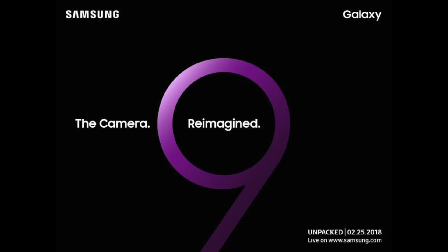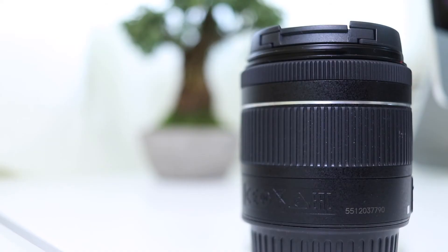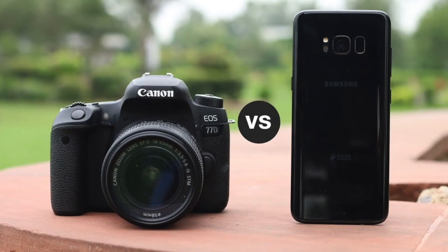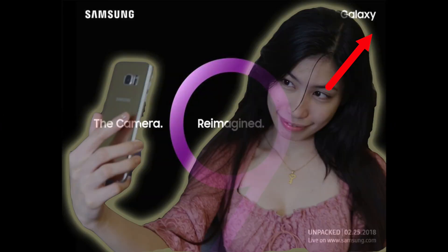Samsung is putting emphasis on the camera, and the Samsung Galaxy S9 is poised to become the ultimate camera smartphone in 2018. With its super-speed dual pixel 12MP OIS and a variable aperture of f1.5 to f2.4, the camera specs are indeed DSLR-like. Samsung is about to drop the bomb on the 25th of February when they make it official. If you want to know more about the camera, check out this video where I covered it in greater detail — all of the features, everything.